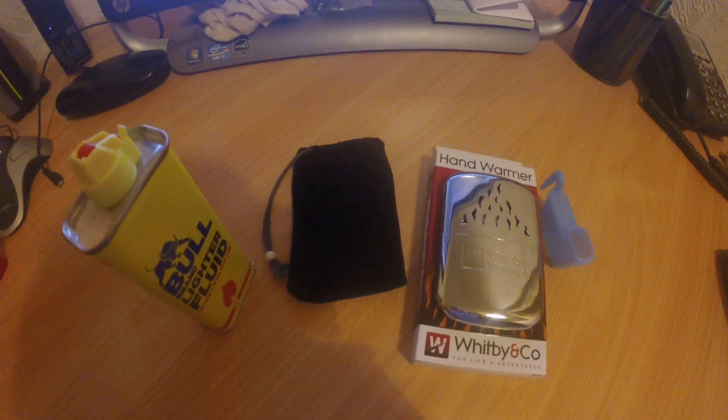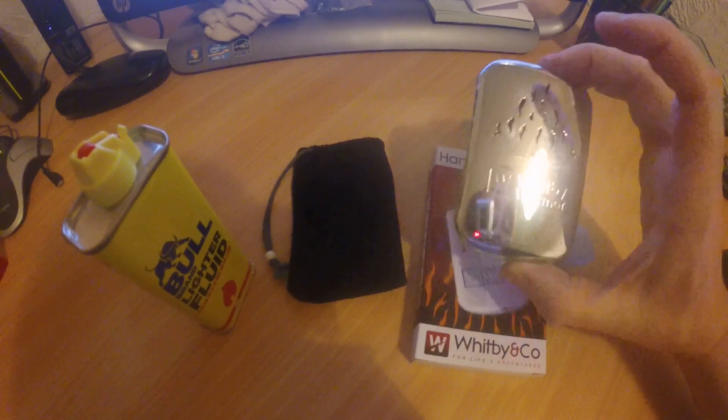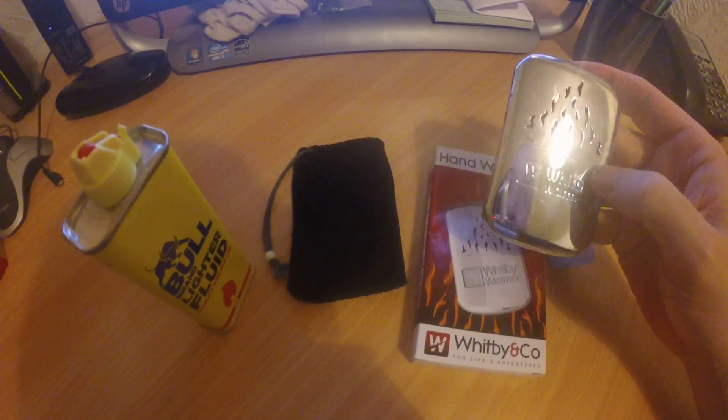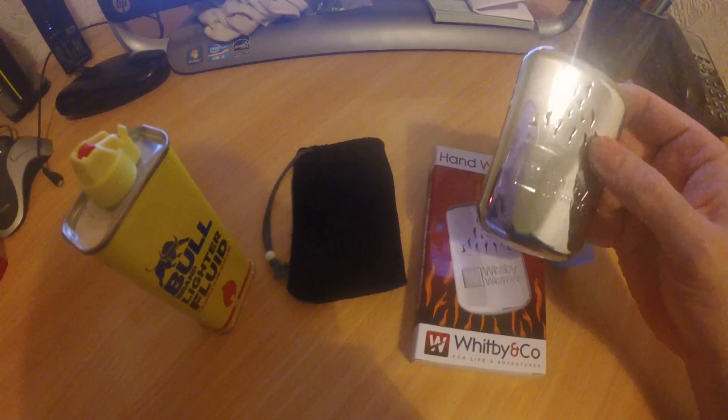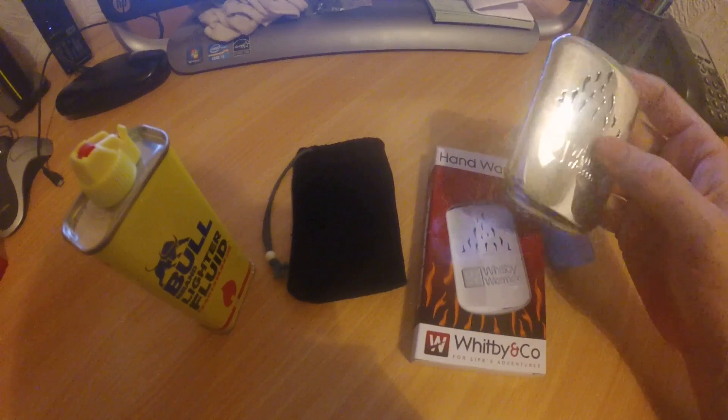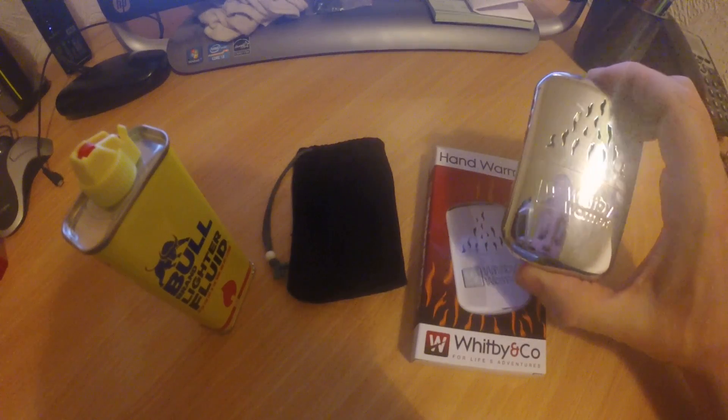Hi, welcome to the first video from the Northwest Carb blog. I've only just got this GoPro camera and not used it outside yet — I just thought to film something indoors to try it out. My first video is going to be about the Whitby hand warmer. As it's winter, we're always looking to keep warm, and I was put onto these things last winter by one of my mates. These are an absolute cracking bit of kit.